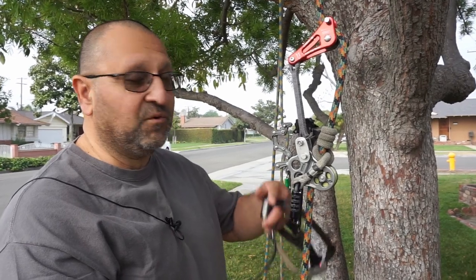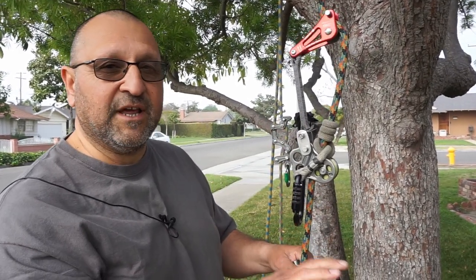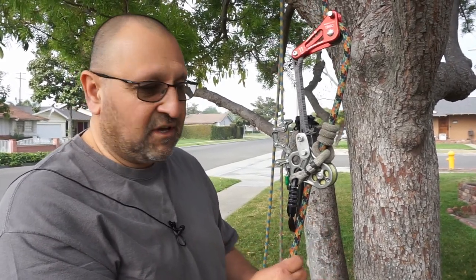Your foot ascender really helps you get up the tree. It's a sit-stand method — a little bit slower — but your full body weight and every time you take a step it's the full length, not half. If you were doing MRS every time you pull it's half your distance, but with this you get your full distance.